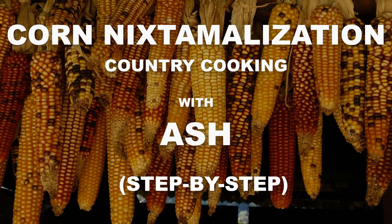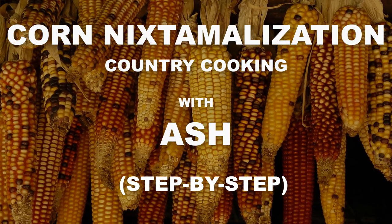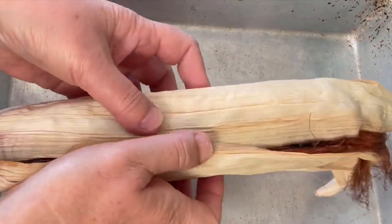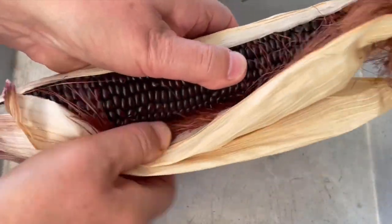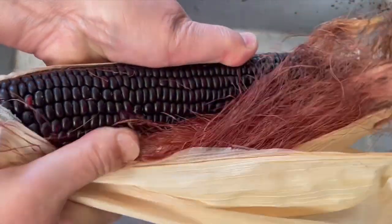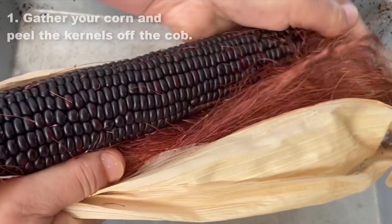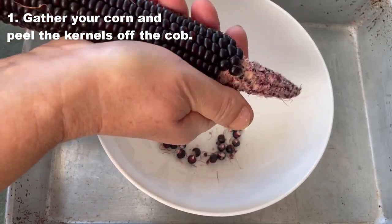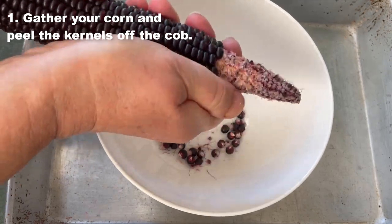In this video we are going to lay out steps of the corn nixtamalization using ash — a simple process that you can recreate in your farm. Step number one: find mature dry corn that you are going to cook, hopefully something you grew yourself, non-GMO and organic.